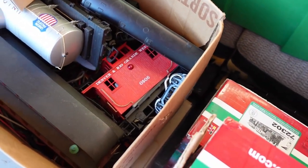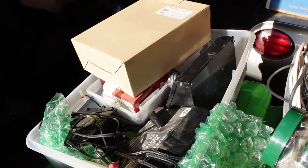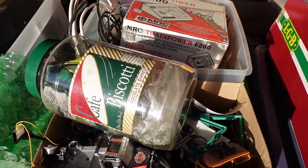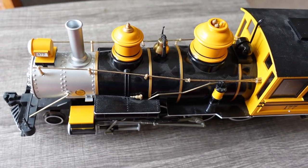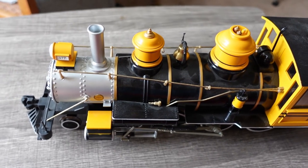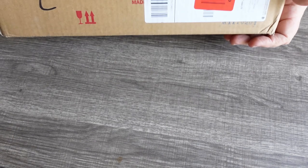The one thing that I did not get with the G scale stuff was any track. And the thing about model trains is that they're not a lot of fun without any track. Because I wanted to test the locomotives and kind of mess around with it before I brought it down and gave it to my dad, I went online and I got myself some track.